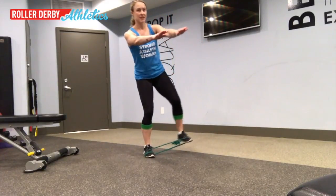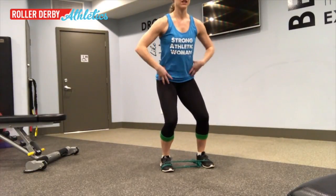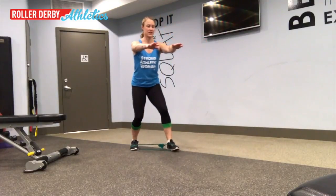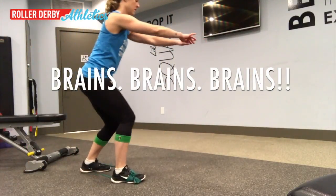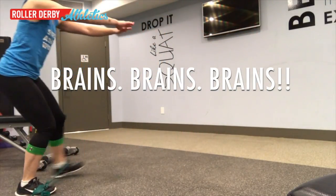To start out with, try doing five laps of eight to twelve steps forward and back, and repeat that for three sets for your workout.